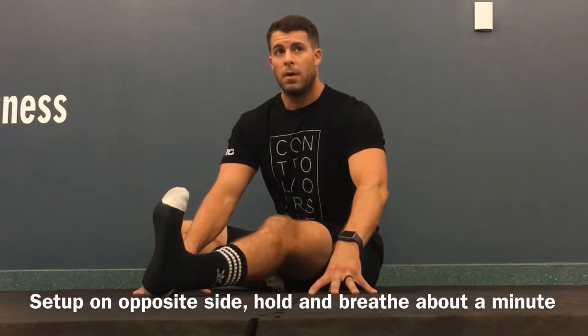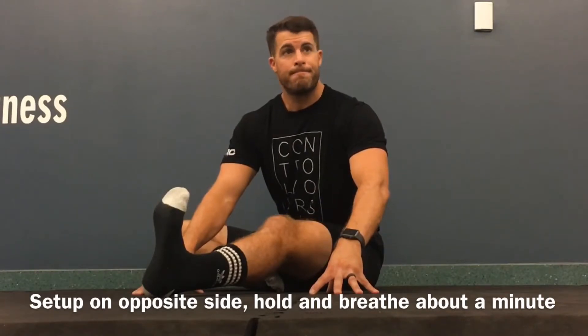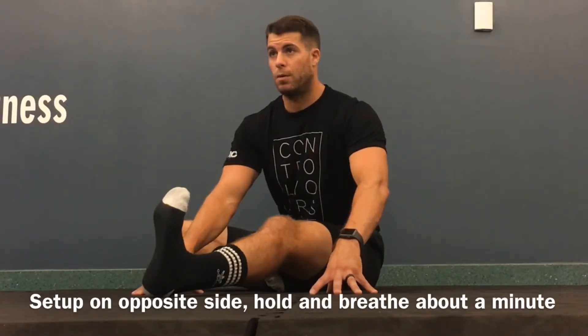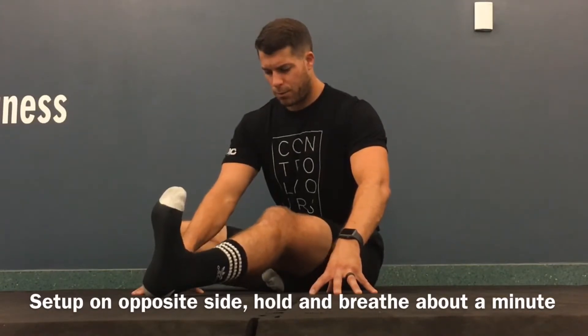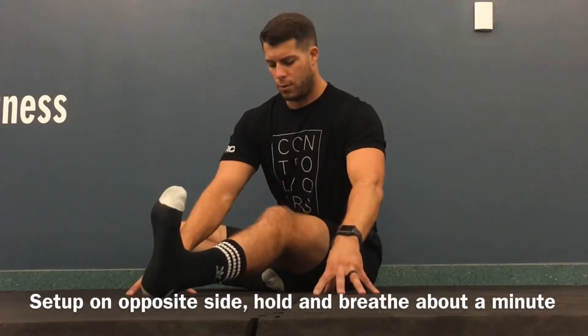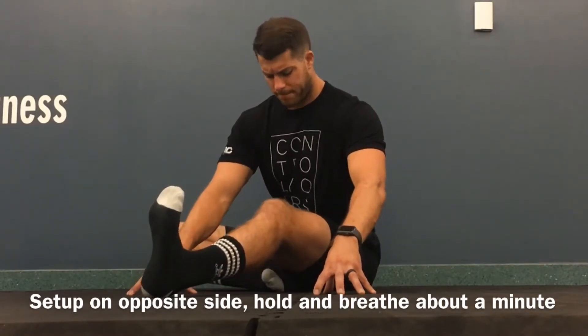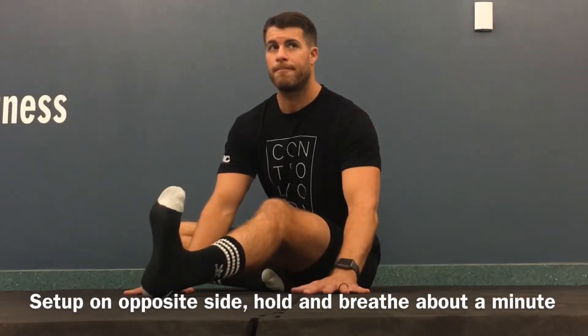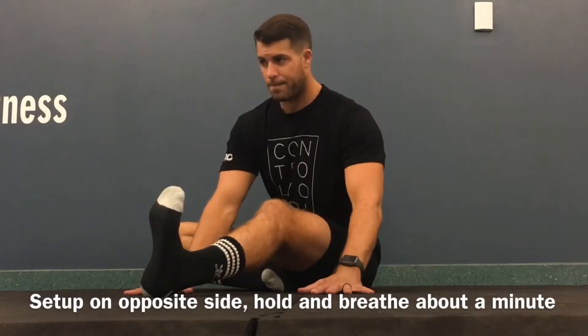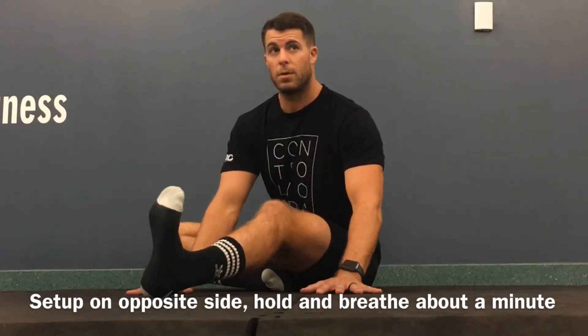We have our foot dorsiflex. We're beginning to breathe — inhale for four, exhale for eight. These PALS and RAILS are one-minute passive, about 30-second PALS, and about 15-second RAILS. So if you're looking for time, that's what we're going for for this series of exercises. We're breathing passively here, leaning forward, back is straight, inhale for four, exhale for eight, holding this position for about a minute before we begin our PALS contraction.